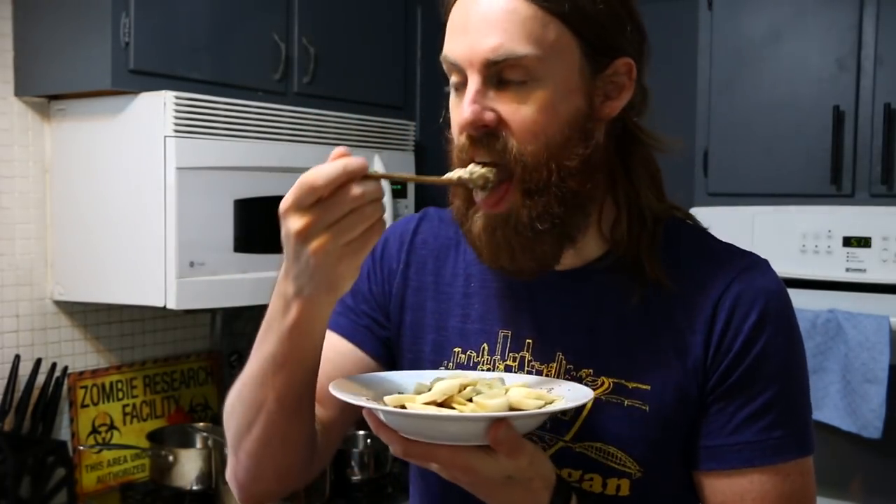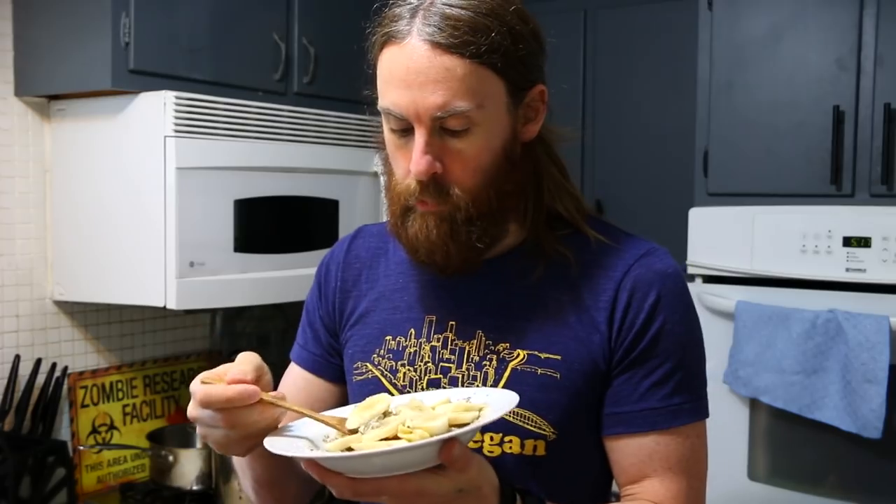So there you have it, this is my first meal of the day — some nice tasty oatmeal. I'll see you in a little while for lunch.